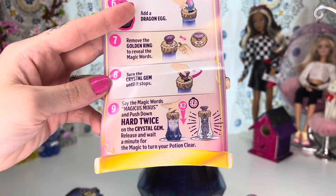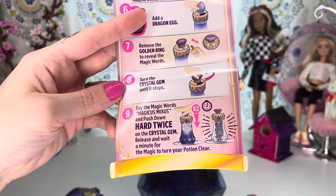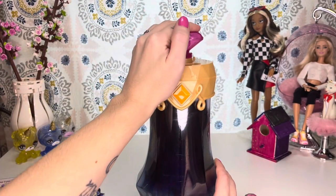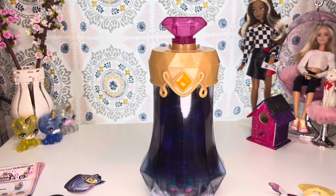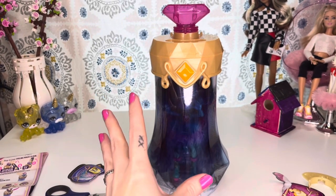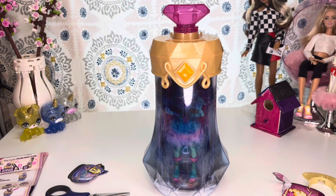Push down hard twice on the crystal gem, release, and wait a minute for the magic to turn your potion clear. Magicus Mixus. Magicus Mixus. And you just basically wait. As you can see, the potion is dissolving to reveal our little Pixeling. That one actually worked really well and disappeared super fast.